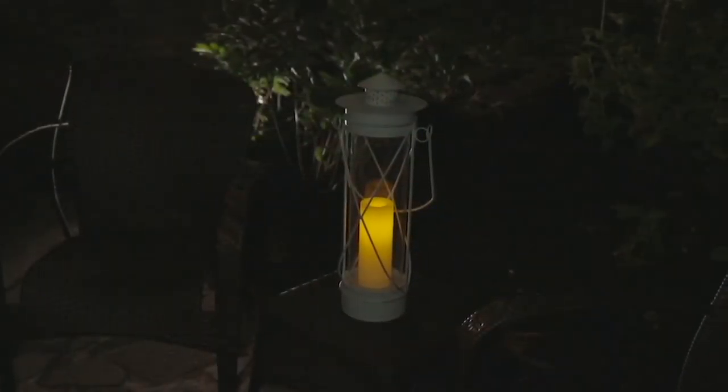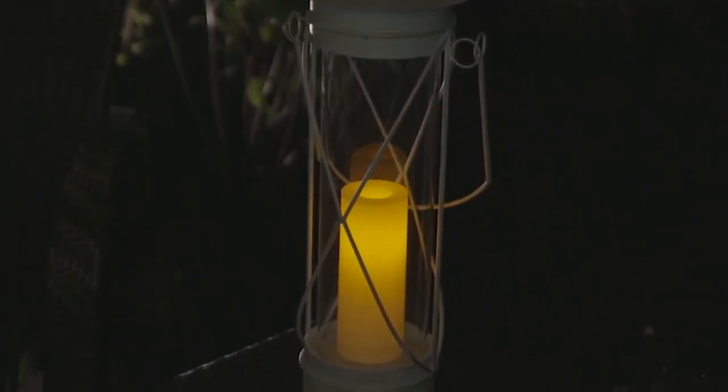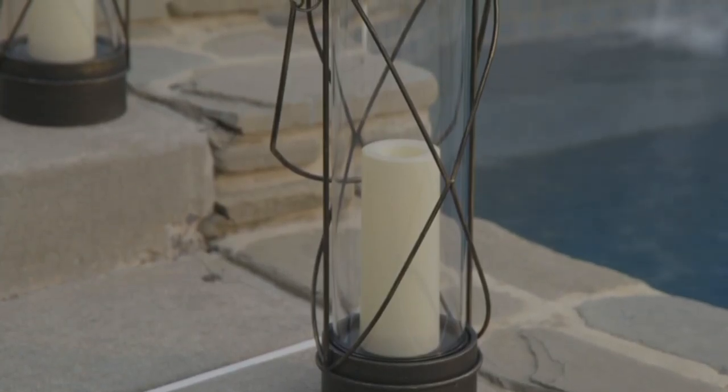This is the first day we've ever presented this at its new markdown clearance price, because we found out recently we can no longer reorder this really beautiful lantern.